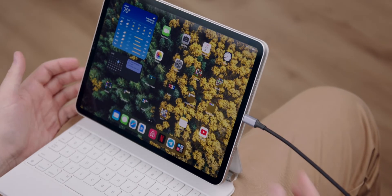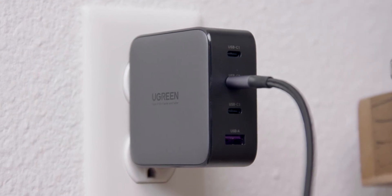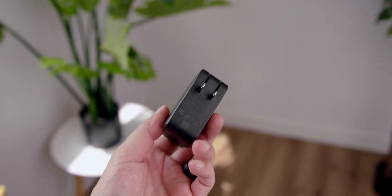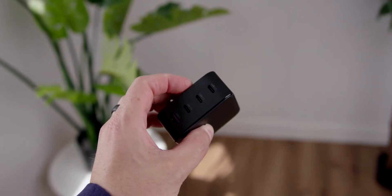You could charge your laptop, your tablet, your friend's laptop and tablet, and still have ports left over — all in a very small, pocketable, and more realistically backpackable size. It is awesome. It works as advertised, and because it has so many ports, it's really all you need while traveling or going to school.